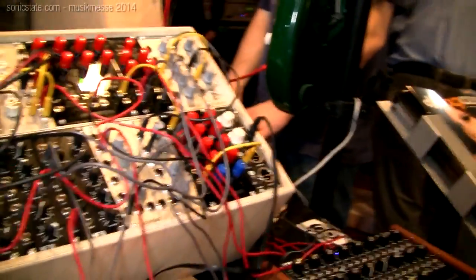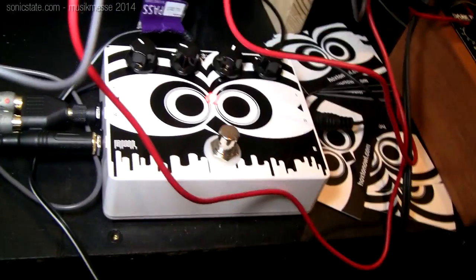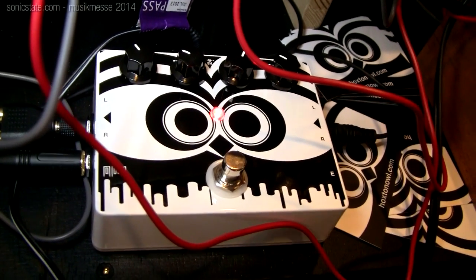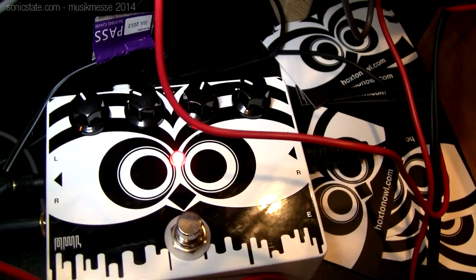That's pretty much it from Rebel Technology here at Musikmesse. So tell me a bit more about the Kickstarter pedal. We started the Kickstarter campaign last year — it ran in June and finished in July, and we raised enough funds to reach all of our stretch goals.